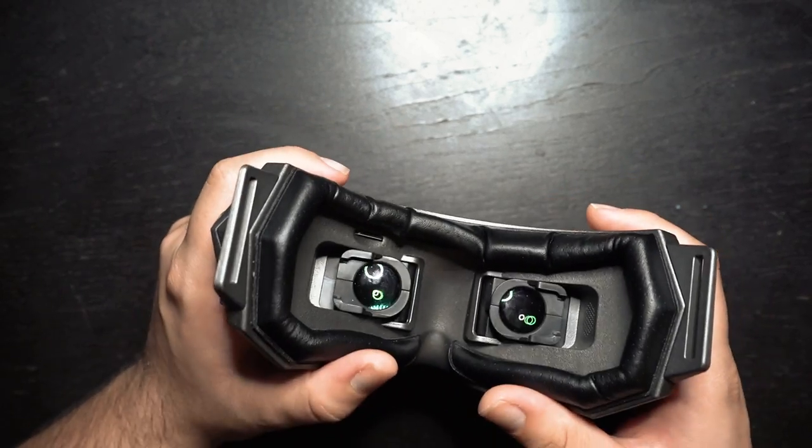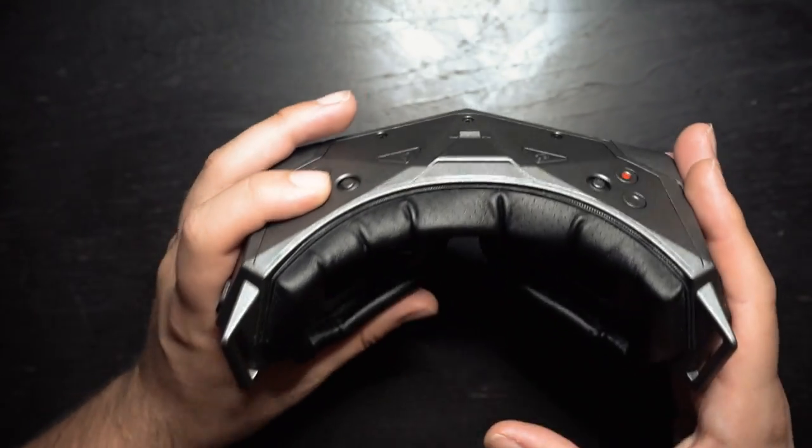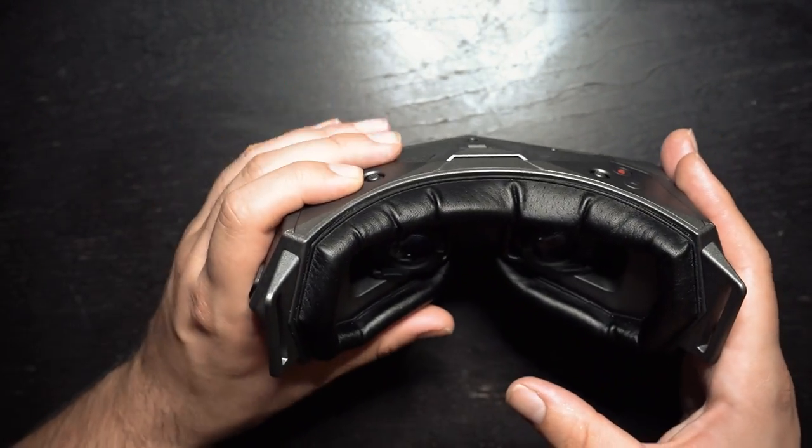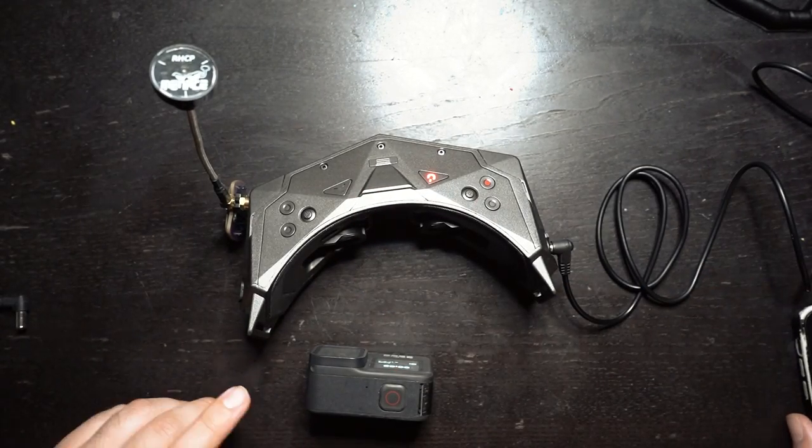Let's plug a battery in and briefly go through the menu. The menu layout on this is easily one of the best I've ever used on an FPV headset. You can also see the tunnel effect I mentioned — it kind of looks like you're looking down a tube at the screens. When your eyes are right up against it it's not that bad, but some people might mind it.